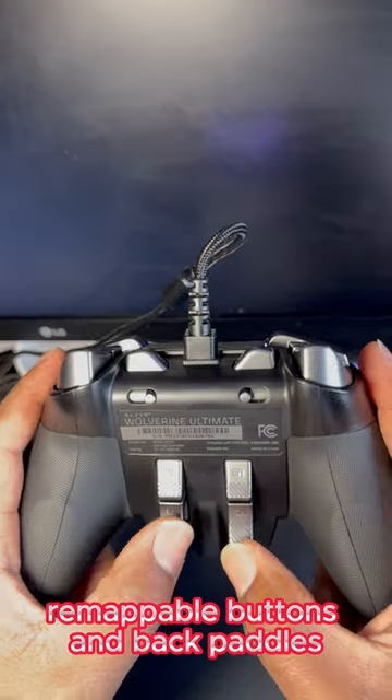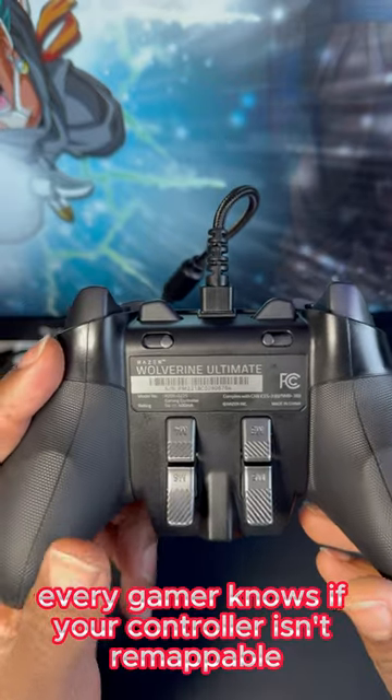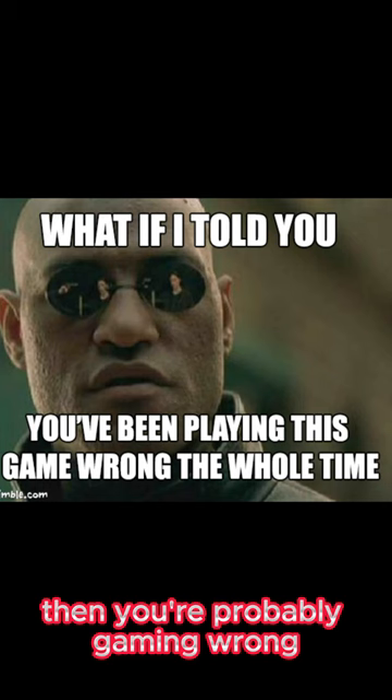Remappable buttons and back paddles. Every gamer knows if your controller isn't remappable, then you're probably gaming wrong.